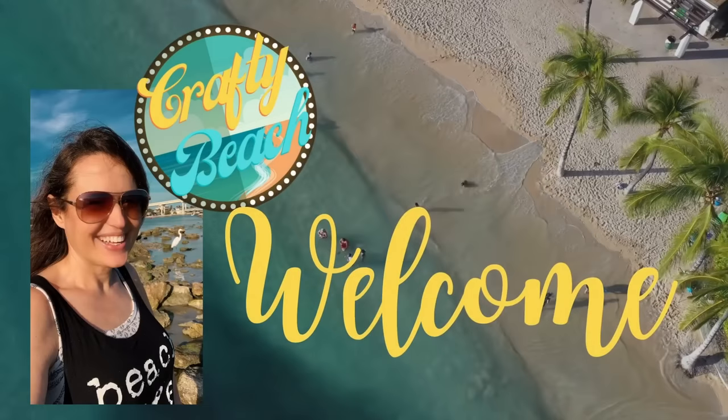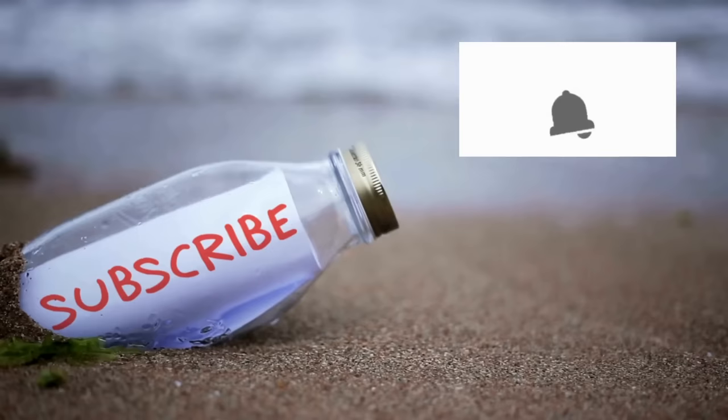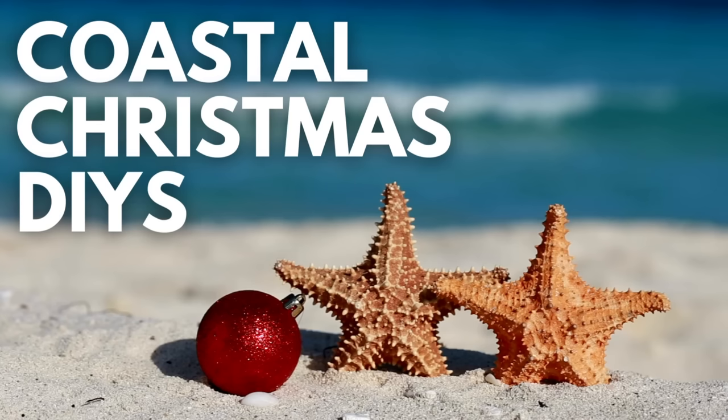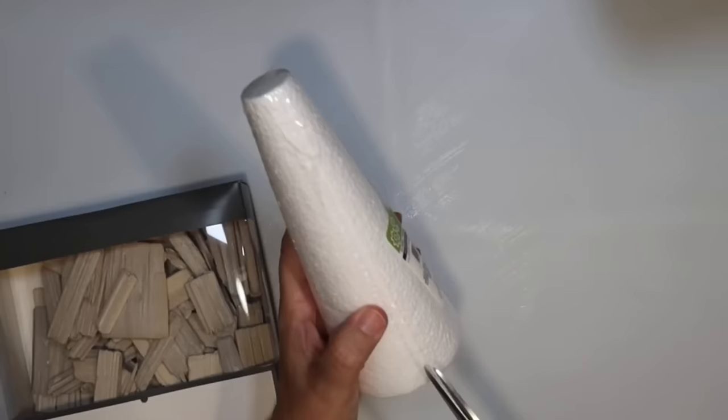Hold up, I am on my way. I'm in motion. Let's go to the ocean. Let's go outside. We can hang out on the beach without freezing. Isn't that amazing? In Christmas times. Welcome to Crafty Beach. This is Julie and today I have 20 of my best coastal Christmas DIYs for you using supplies from the Dollar Tree. So let's get started with the first one.